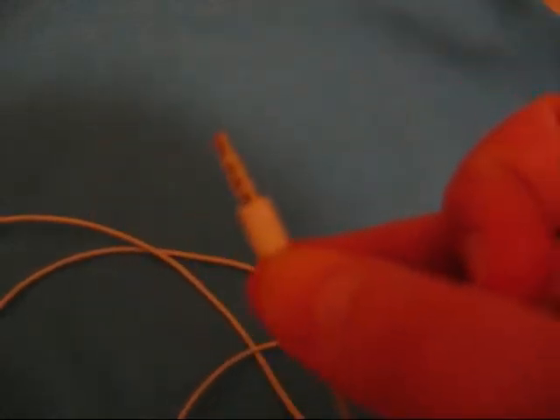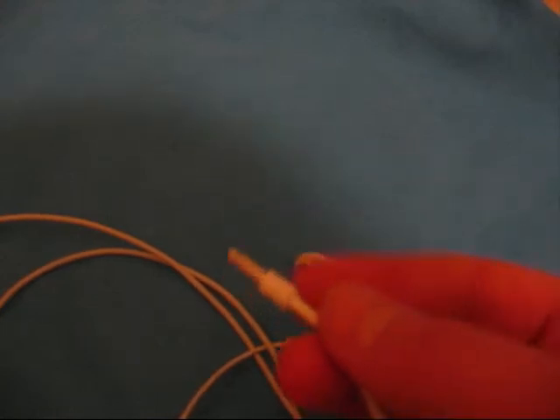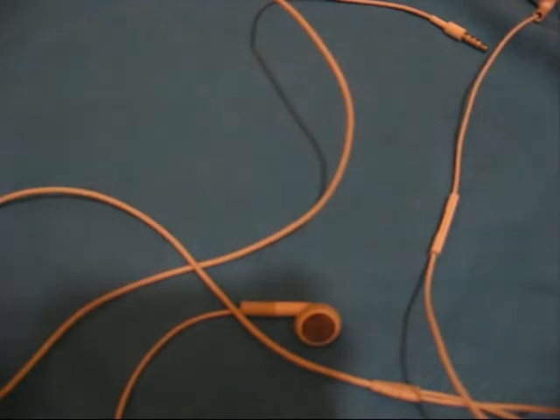It only works, I believe, with the iPod Touch 2nd generation, iPod Nano 4th generation, and the iPhone 3G. It might work with the Shuffle — I don't really know why you'd need this though since it comes with one of these. But it might, in case it breaks or something.